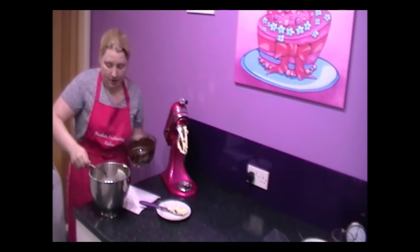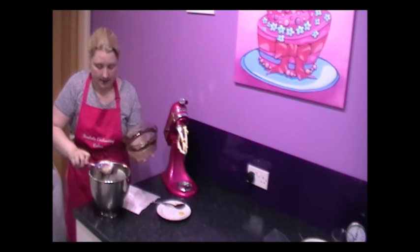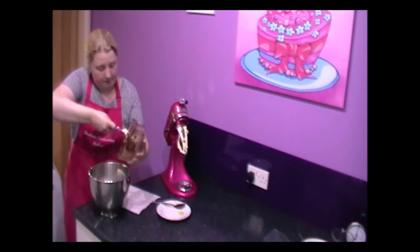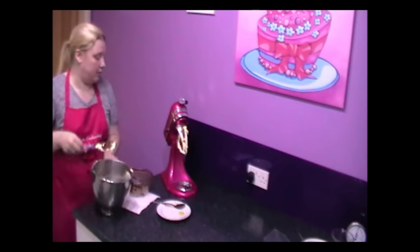I'm going to use my spatula now and get the majority out — it's only got cake mix on there, it's all going into the same pot. Right, so let's go back on the mixer until it's all incorporated beautifully.